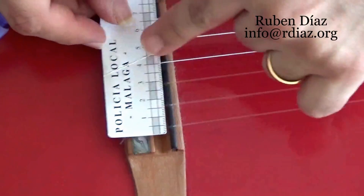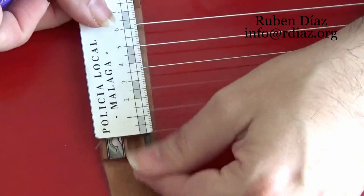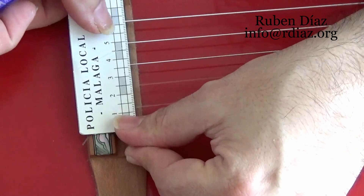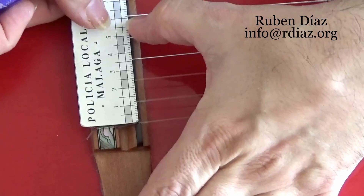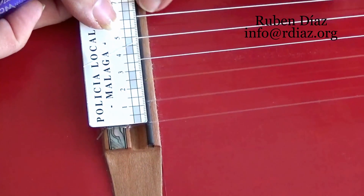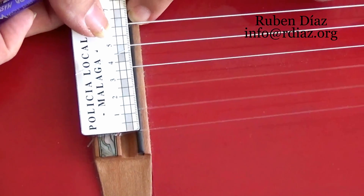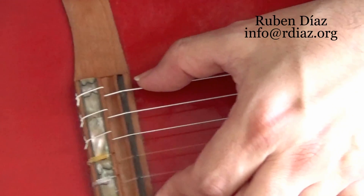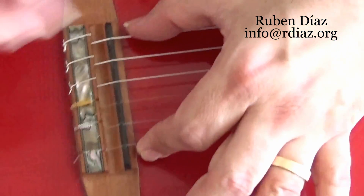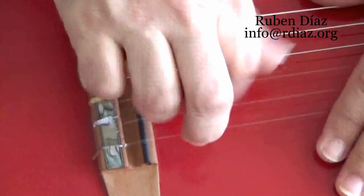A student gave me this ruler — it's not very accurate because it's a paper one, but with any ruler you can find out the distance from the first string to the sixth string. Again, 62 millimeters here. This is a very, very important thing, because for everything you perform on flamenco guitar, we need to have room here — for rasgueo, for rasapúa, for different techniques.